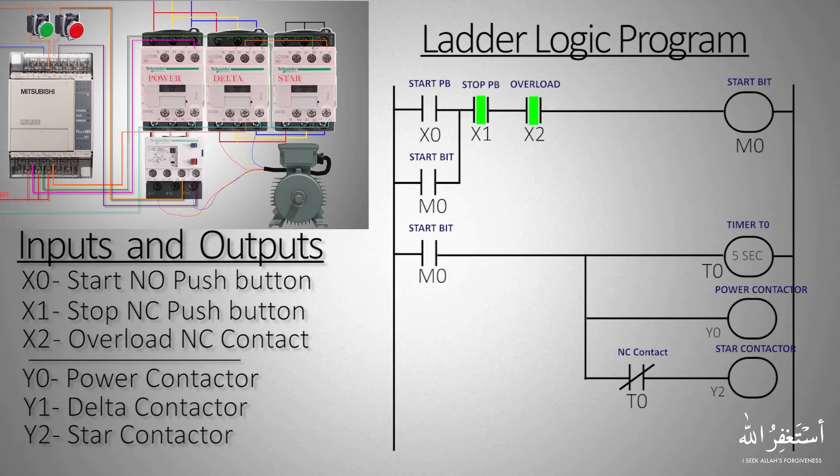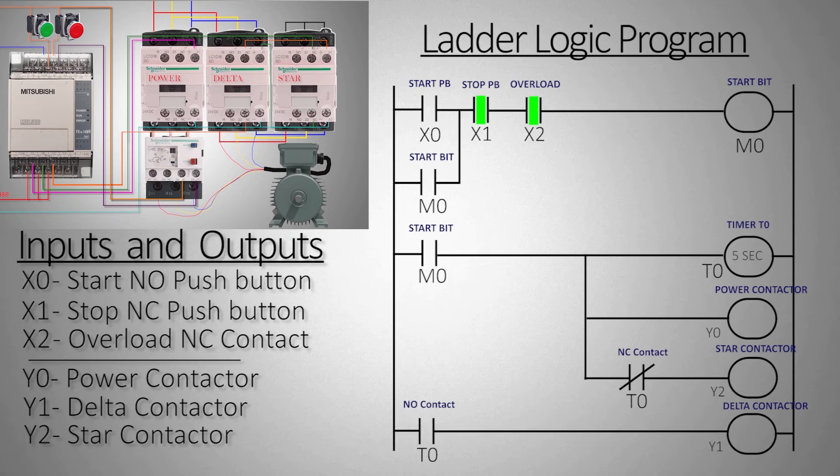In the next rung we will use the normally open contact of timer T0 to turn on the Y1 delta contactor. This means that once the timer time is over, its normally open contact closes and turns on the Y1 delta contactor, while turning off the Y2 star contactor in the previous rung. Now the programming is done and ready to test.